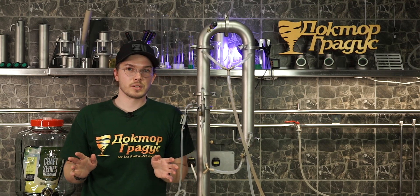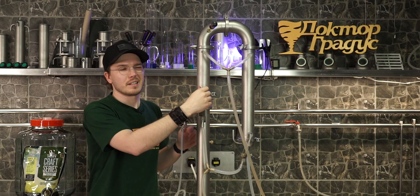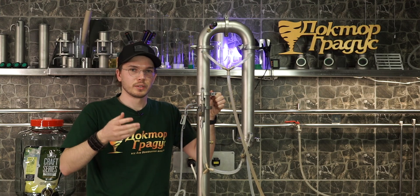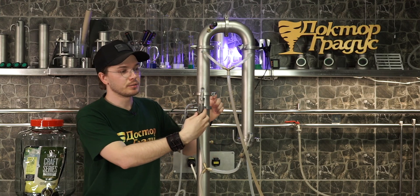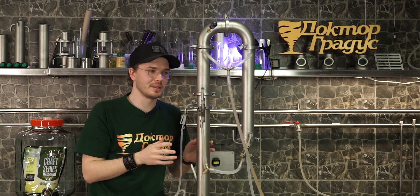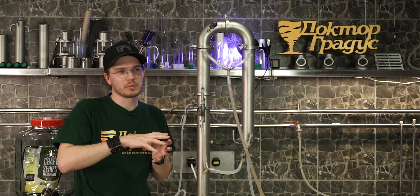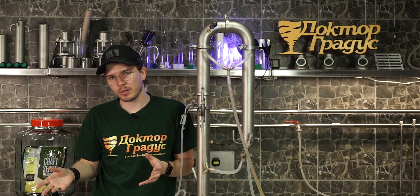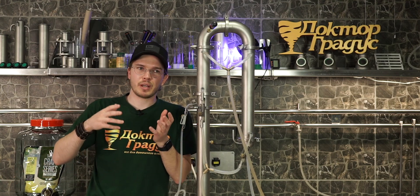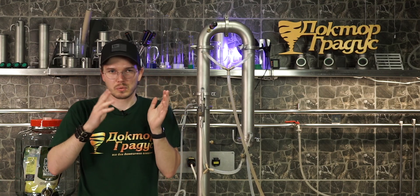There are some distillers in Russia who like this setup because you're able to get really pure heads, then close the reflux so there's nothing coming from the deflegmator, adjust the power, and you will receive more flavor from your interesting mash — interesting long wines made from grapes, fruits, corn, or malts.